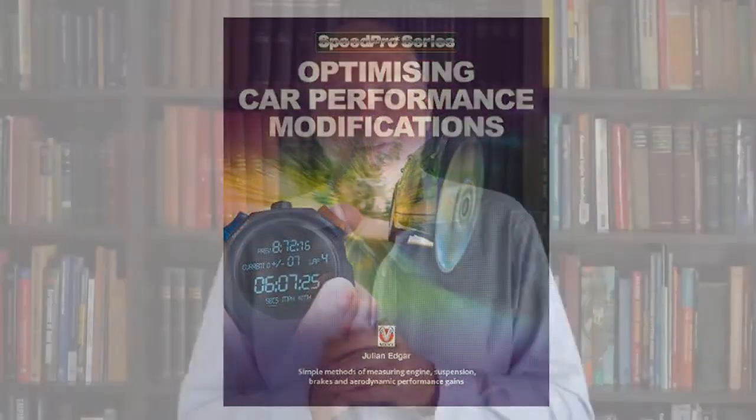Hello, my name is Julian Edgar and I'm the author of the book Optimizing Car Performance Modifications. It's a book on how you can test your performance modifications on the road to make sure that they're making things better and not — as sometimes occurs — making things worse.